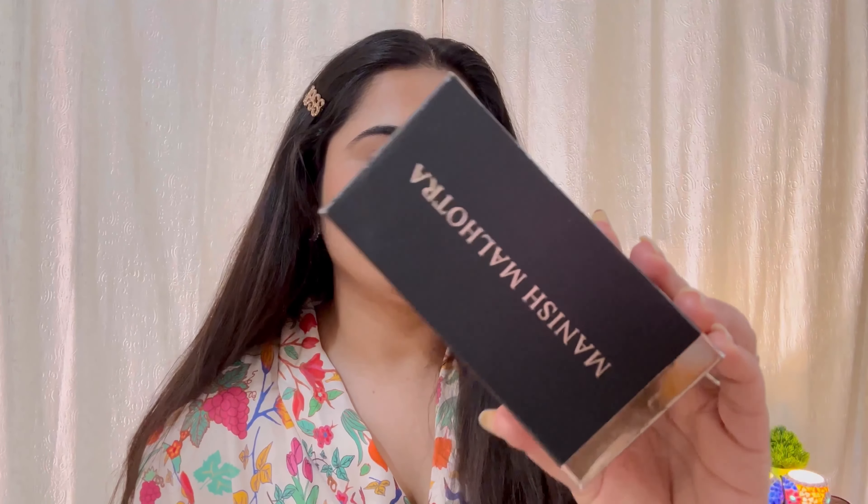Hi everyone, I am Matri and welcome back. I hope you all are doing well. In today's video I am going to share with you my review on MyGlam's Manish Malhotra Skin Awakening Foundation. This one comes in outer packaging and it launched in 15 shades, which I have got.